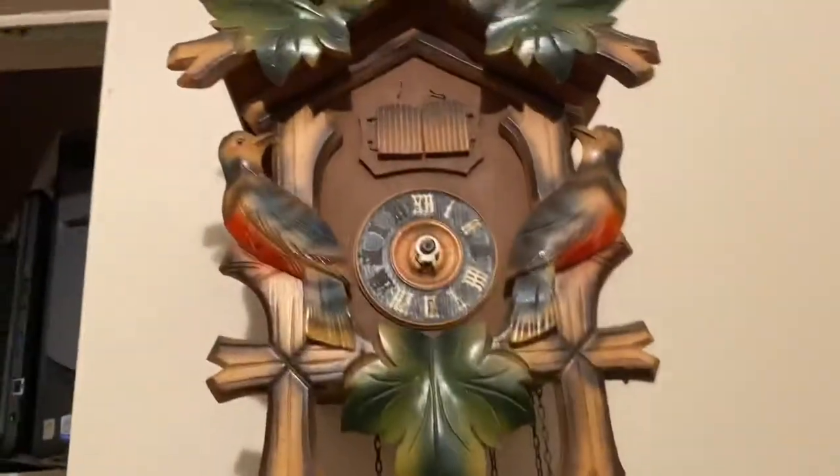Got a new cuckoo clock, everybody. This is a two-door German musical cuckoo clock. On the left here is a bird with its articulated jaw.